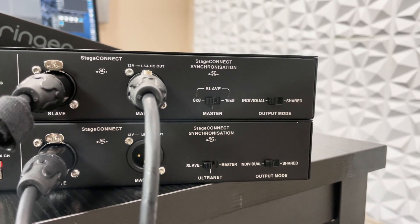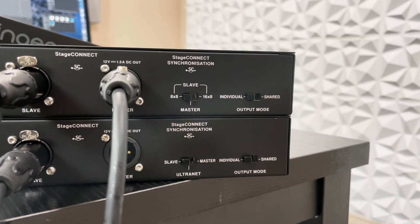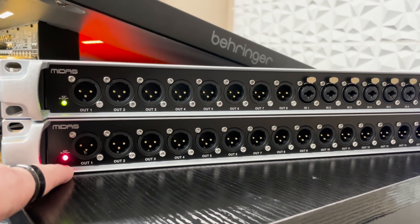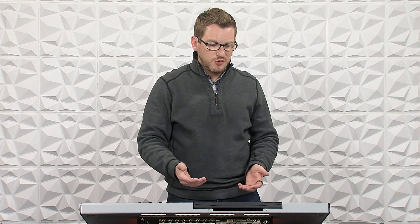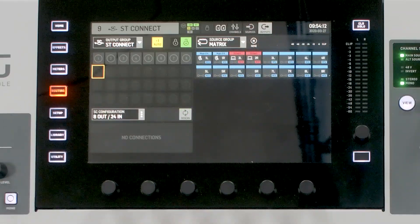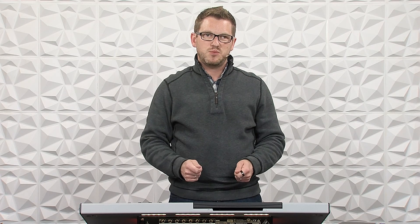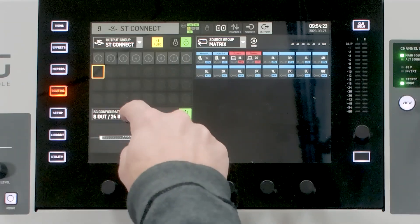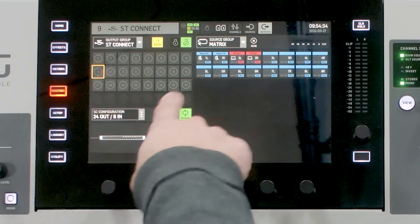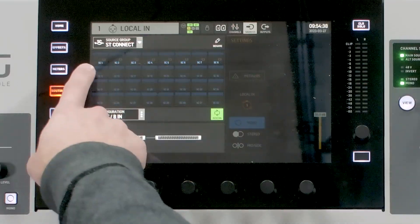If one of these is on Shared, that means it's going to start sharing some of its outputs with other Stage Connect devices in the line. We have a green light on the top unit and a red light on the bottom unit for our Stage Connect status lights. To fix that, all I do is rescan here in my routing — go to Routing, either Sources or Outputs, and rescan. Our Stage Connect configuration needs to change because we now have 8 inputs and 24 outputs, so I'll select 24 out and 8 in. Once done, we now have 24 outputs available on Stage Connect and 8 inputs.